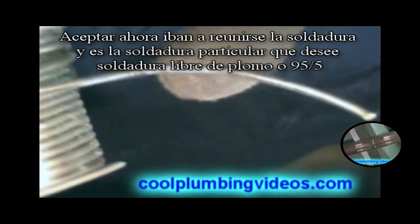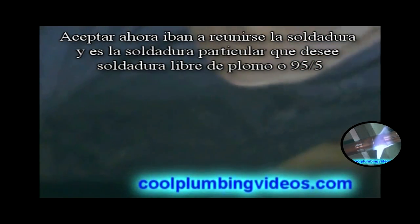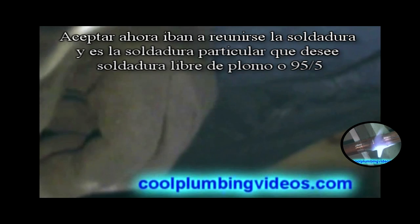Now we're going to get our solder together. The particular solder that you want is lead-free solder, or 95.5.